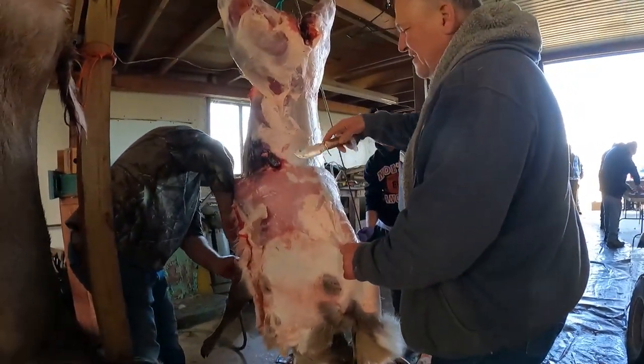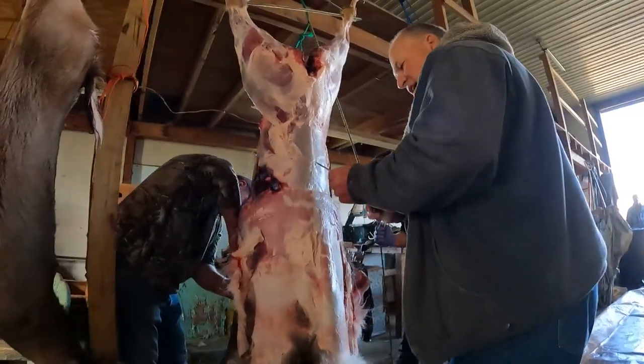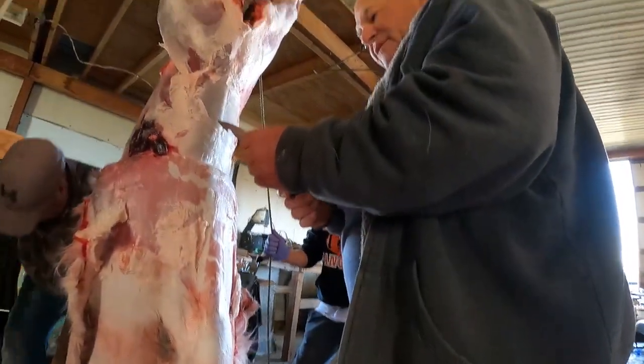Is that a homemade knife, Bob? It's a Penny Rooster — German stainless.